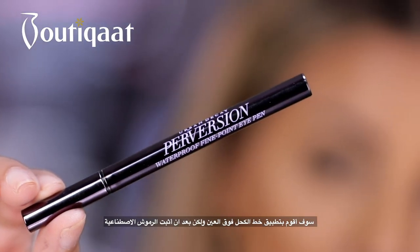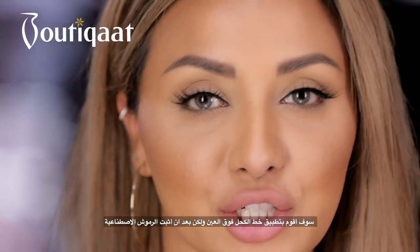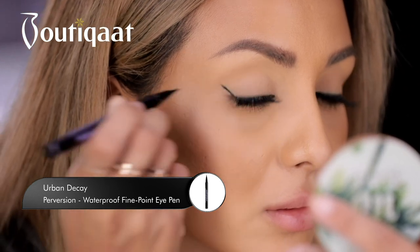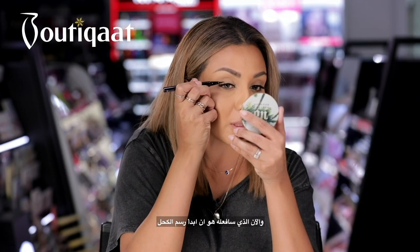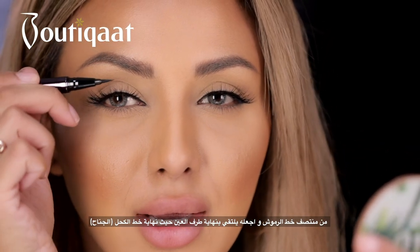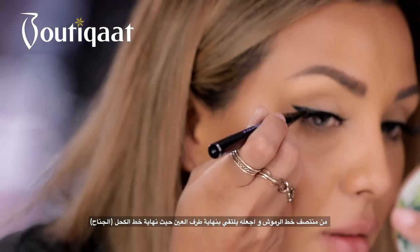I'm going to be applying my eyeliner after I've put my lashes on because this way you can really see what the finished result is going to look like. Now I'm just going to start from the centre of my lash line and bring it out to meet the end of the wing.